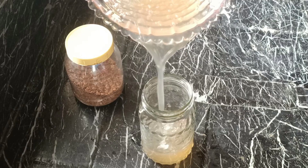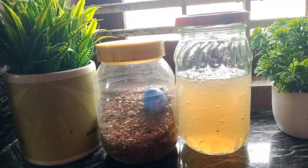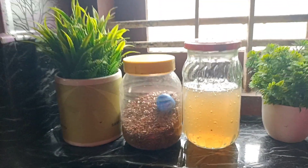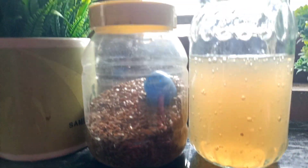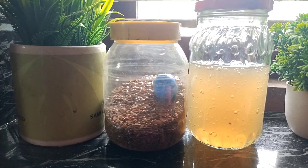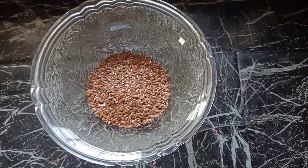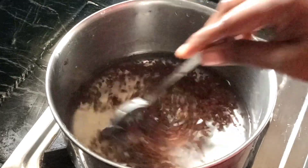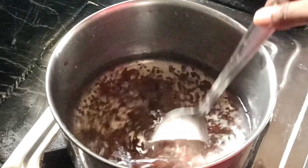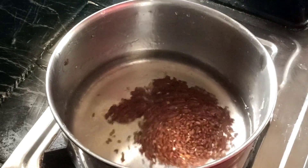We have a gel formula for the skin and hair. We need to add this gel formula in a glass. We need to add 2 spoons of flaxseed. We need to add a high flame, then a low flame, and a small spoon.